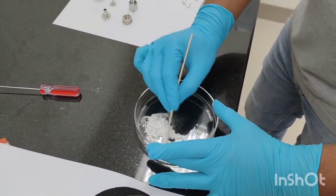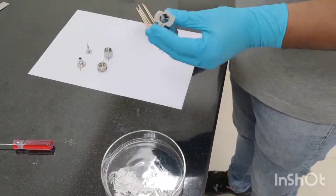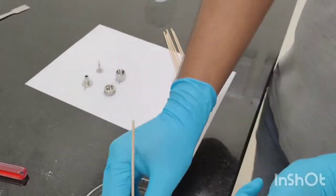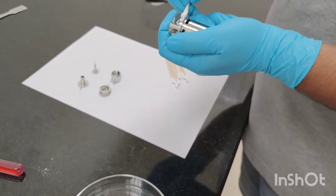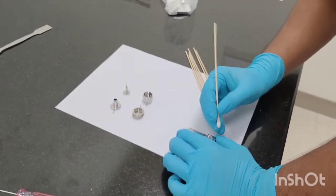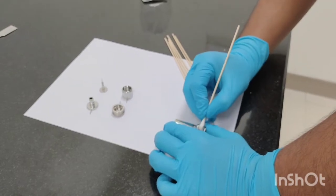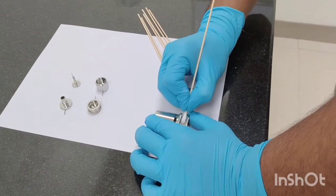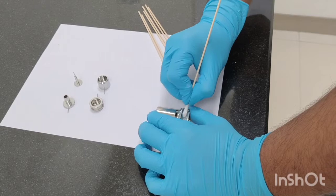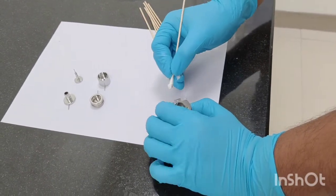We will be using this paste for cleaning the ion source. So one by one we take these parts — this is your ion source body. You can see this part has turned completely black, so we will take some amount of this aluminum oxide powder paste and rub it. We just need to rub it by pressing our hand and then rub so that the contamination gets removed. Luckily this ion source which we have removed is not that dirty.